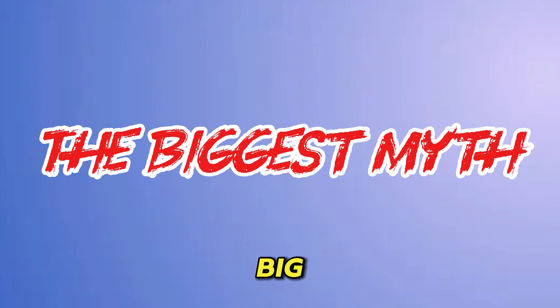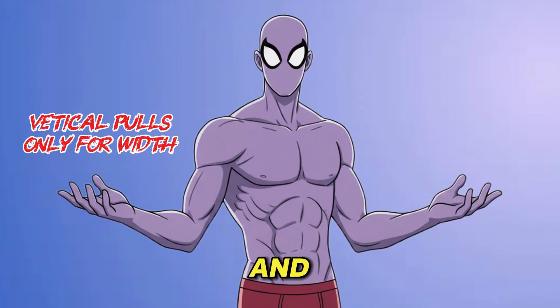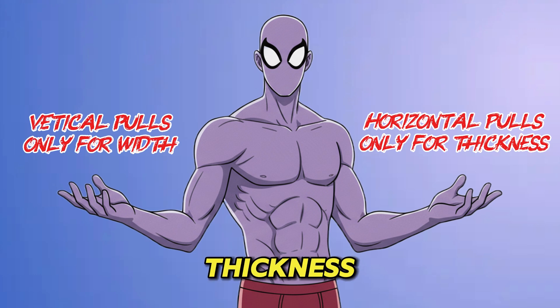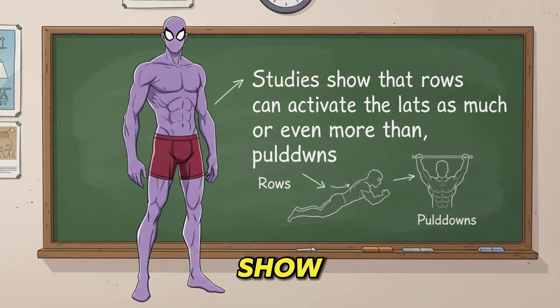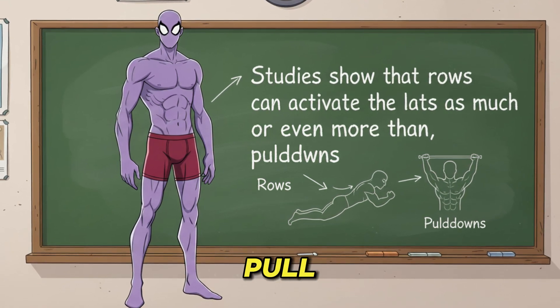Let's bust a big myth — the idea that vertical pulls are only for width and horizontal rows are only for thickness. This is false. Studies show that rows can activate the lats as much as or even more than pull-downs.